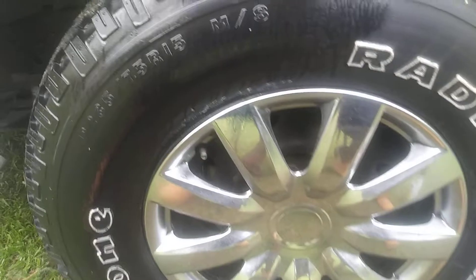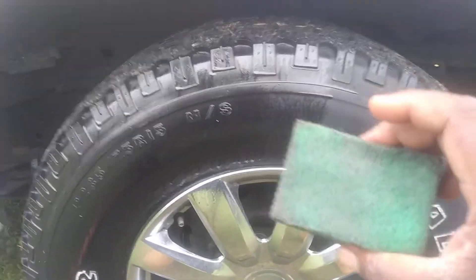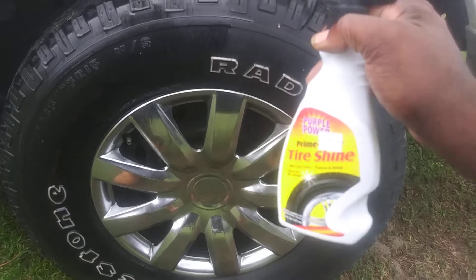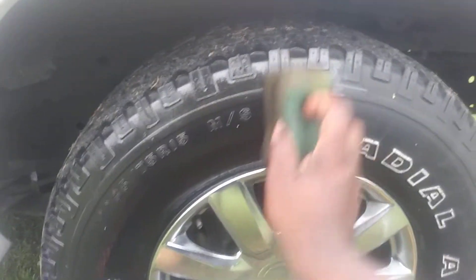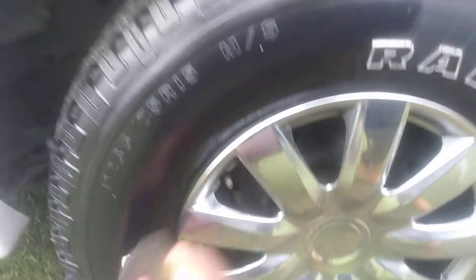Alright, so I'm going to take it and wipe it in. I recommend any time you use a product like this, wipe it in. If you don't want the sling all over, wipe it in. Sometimes you can't listen to the directions — they guide you the wrong way. Always wipe that stuff in.